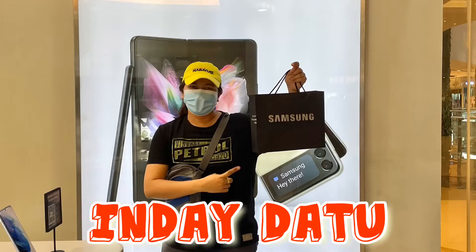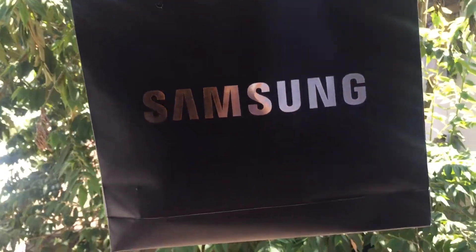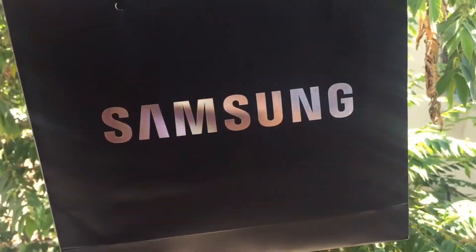Hi mga kaisda! Welcome to my channel, Indai Datok. Karun ako'y nadawat — pinaskuhan daw ni Early, pinaskuhan! Sana awal na ay early Pinaskuhan Bulaga!